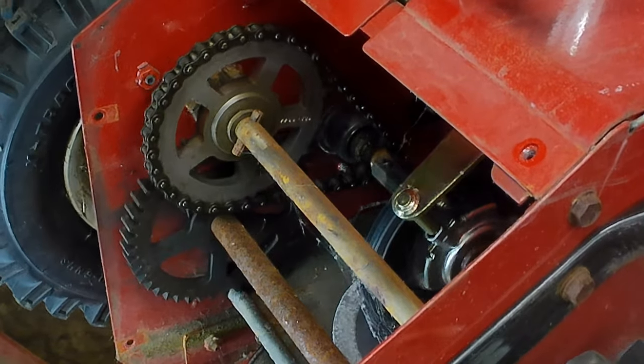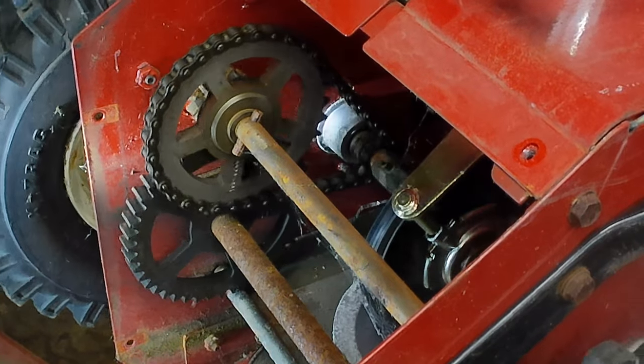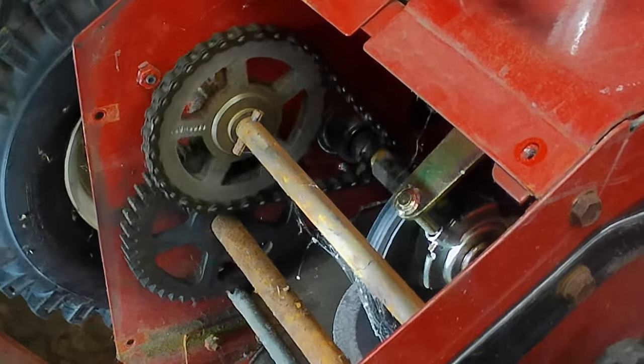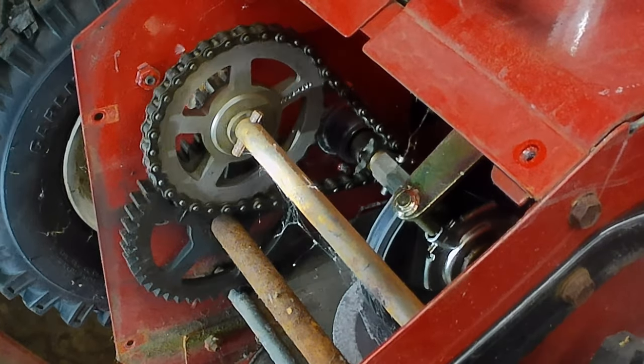The chain is looking pretty good. There are actually no grease fittings down here anywhere. This is a fairly simple operation down here.